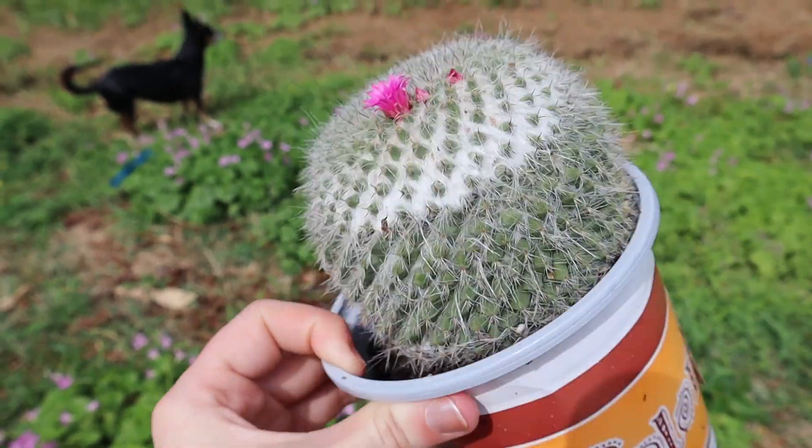In addition to grow bulbs that promote blooming, I also use a fertilizer that promotes blooms and new growth — the organic bloom fertilizer. It helps all my plants bloom. You can use it on air plants, Spanish moss, peace lilies, cacti — really any and everything.